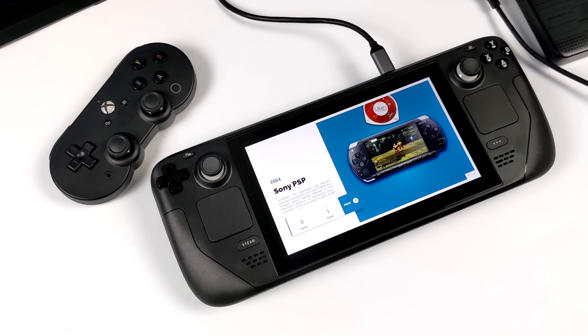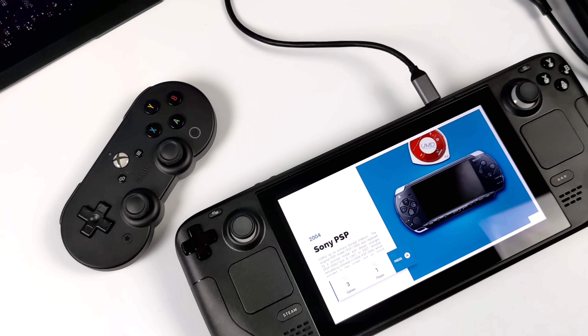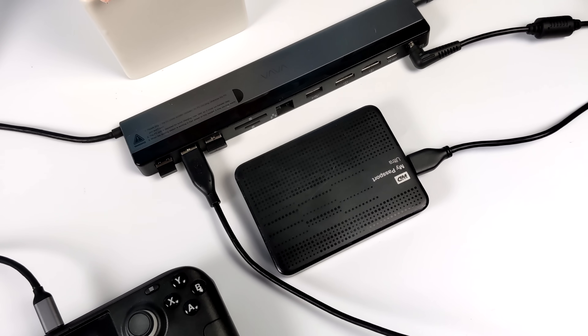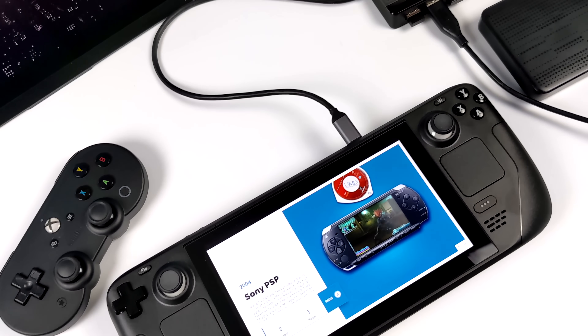For the next portion of this video I'm going to leave the Steam Deck stationary and use an external controller. We're still at 15 watts but I do have my USB Type-C adapter plugged in with a display — it just makes it a lot easier to film the screen. Just remember we're not adding any extra performance here to the Steam Deck. It's still running at 15 watts and in handheld mode you'll get the same kind of performance.